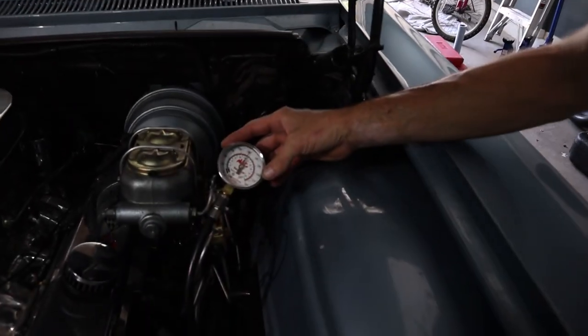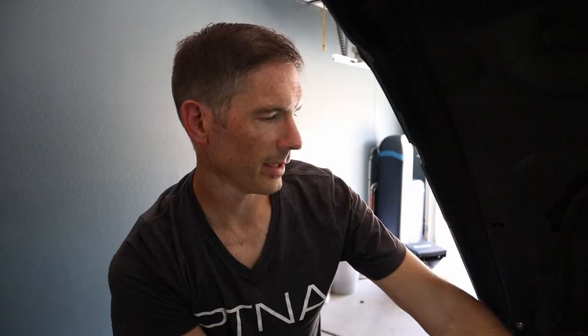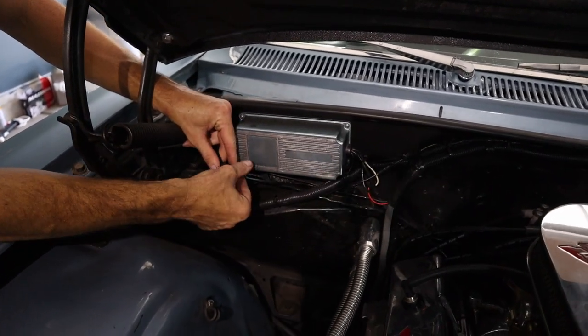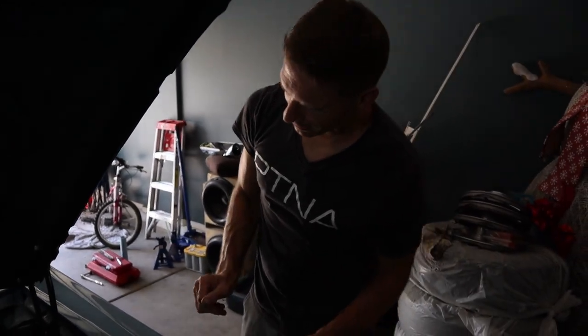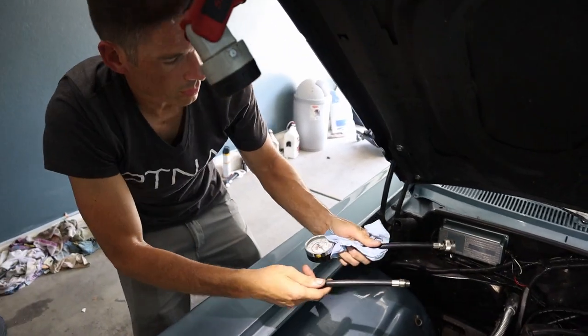We got 150 pounds on that cylinder — looks pretty good. But there was a spark arc from the coil — like Back to the Future lightning. So I unplugged the pickup wire going to the distributor box to eliminate any spark. After testing all cylinders, they all look good: 150 to 160 psi every cylinder. No sign of a head gasket issue or coolant getting into any cylinder.